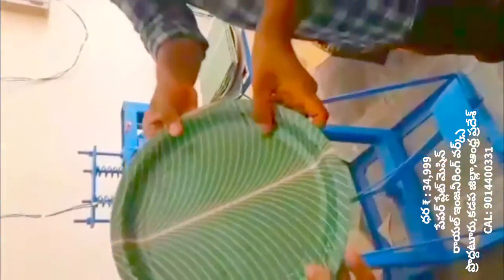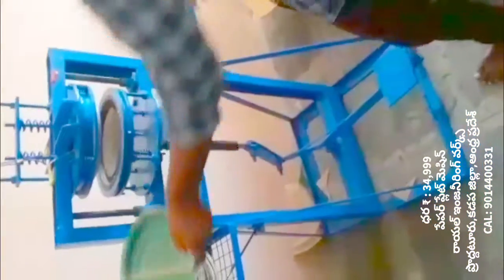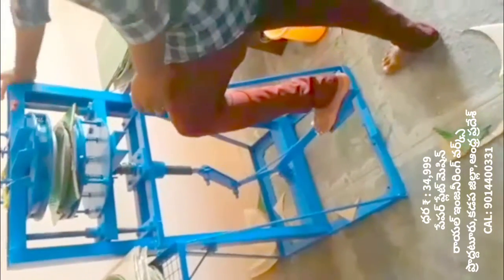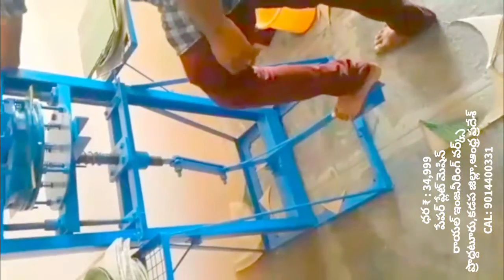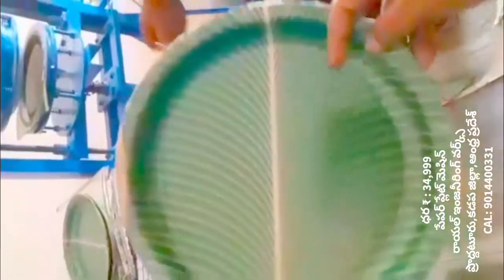In this machine, we can prepare for paper plate making. However, this particular machine is not a standard paper plate making machine — it is called a buffet plate and a standing plate machine.